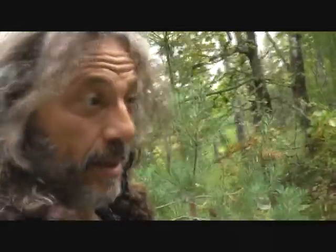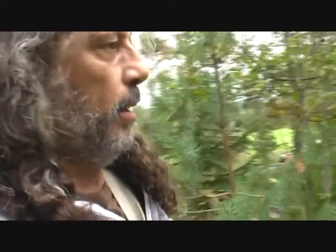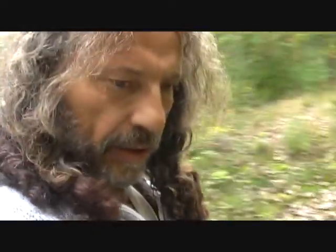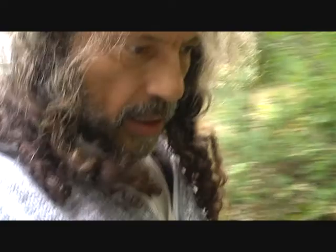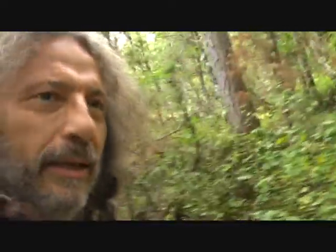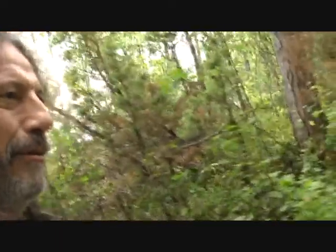I'm out in the woods again today to see if the golden chanterelles have come some further in growth. There are a lot of leaves now — dead leaves that are yellow as well — so it gets a little bit more difficult to find them.